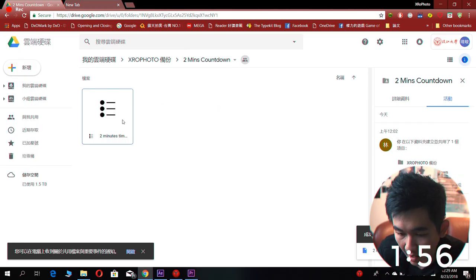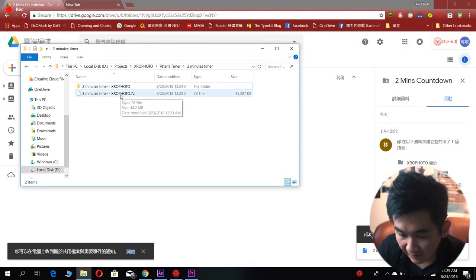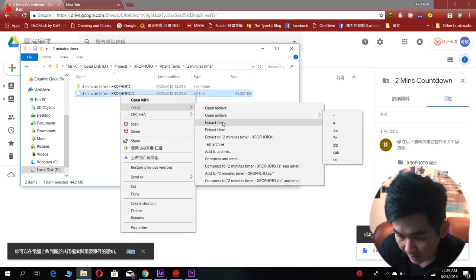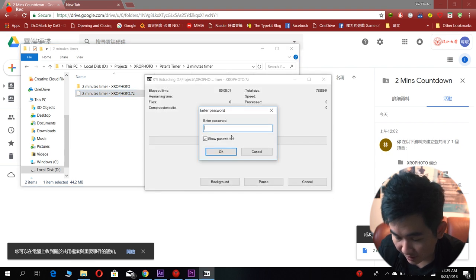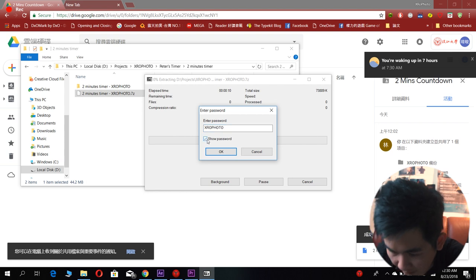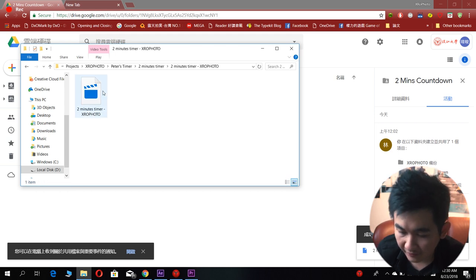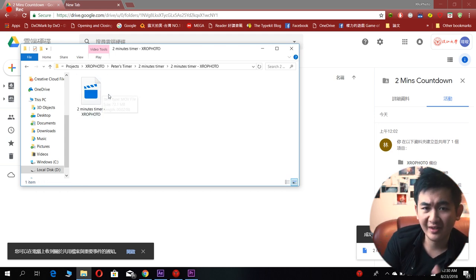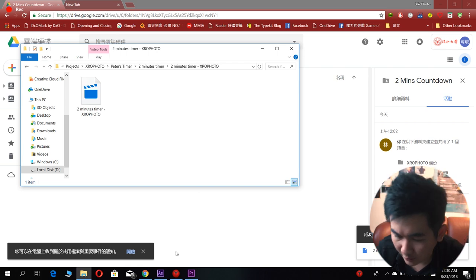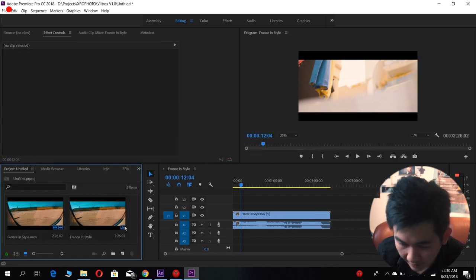You can download it right now — the download link is down below. As you can see, we're on Google Drive and you can download my video footage right here. After you download it, you'll get a 7zip file. After you unzip it, you'll have to enter a password — the password is X-Ray Photo. After you enter the password, you will get the file.